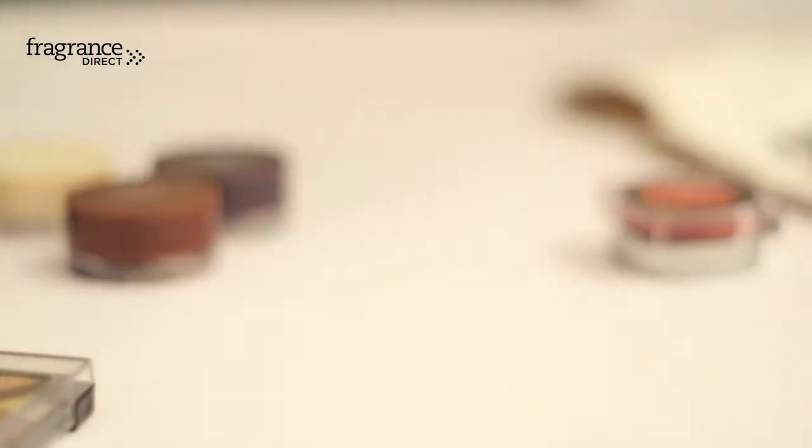Using this same shade, apply it to the under eye area. After you've done this, use a lighter shade of red and apply it to the corners of the eye, gently blending into the crease.